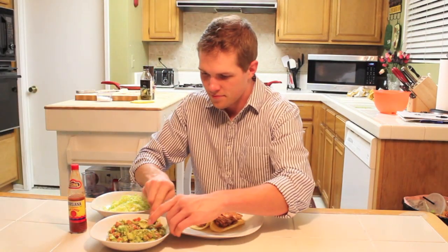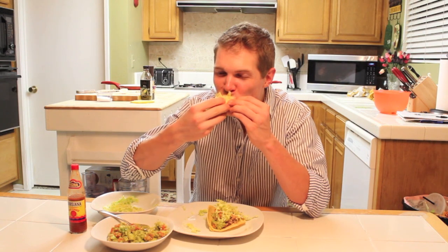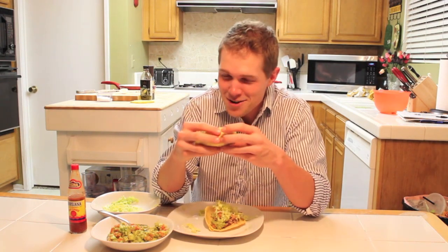I swear, one of these days I'm going to own a taco shop. I definitely just hit citrus euphoria. Marinating this meat in citrus makes all the difference.